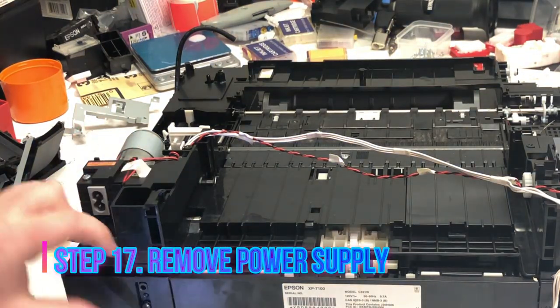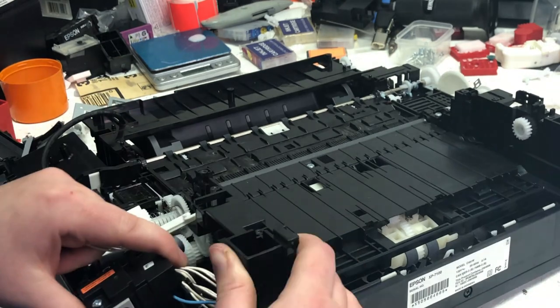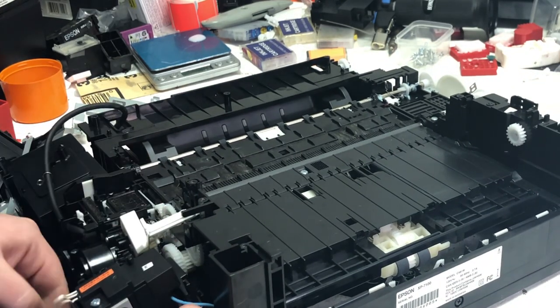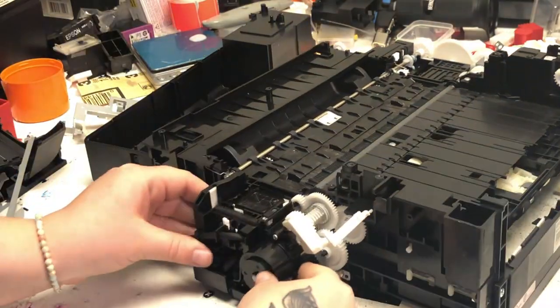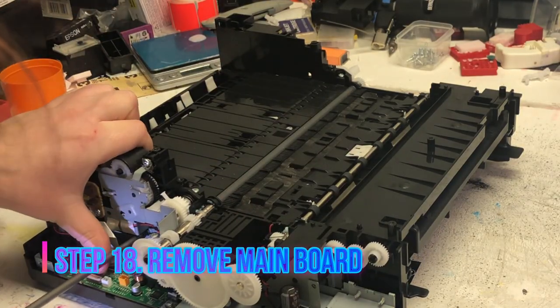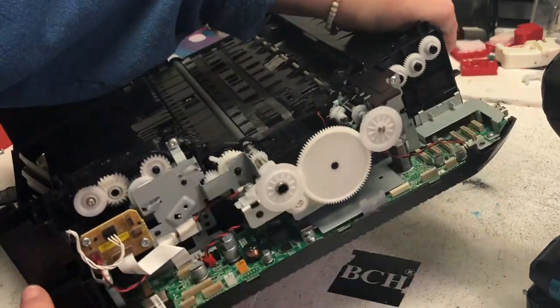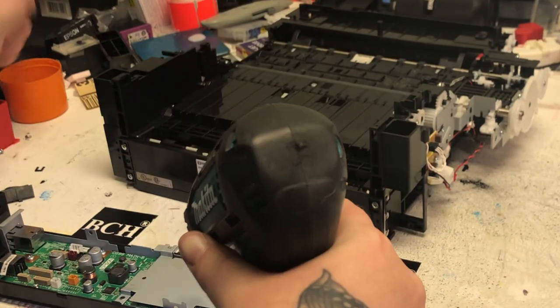Now you can unwind those wires and remove the power supply and the waste pump. I don't know why Epson designed the main board to be horizontal and underneath the printer. Normally Epson designs it vertically so you don't have ink dripping on it. This model is very unusual — it's really hard to get to the main board.